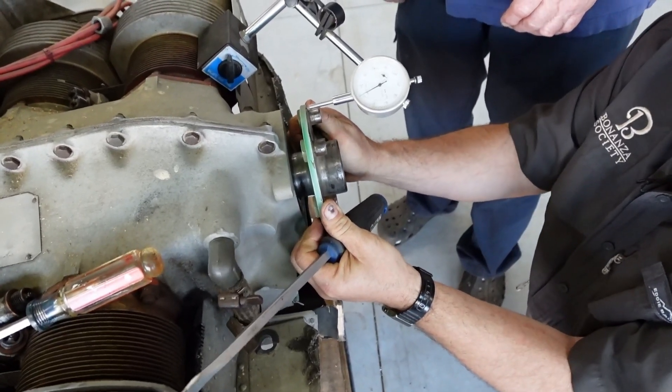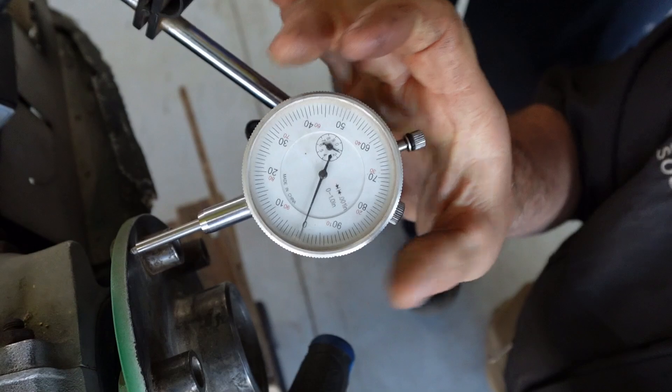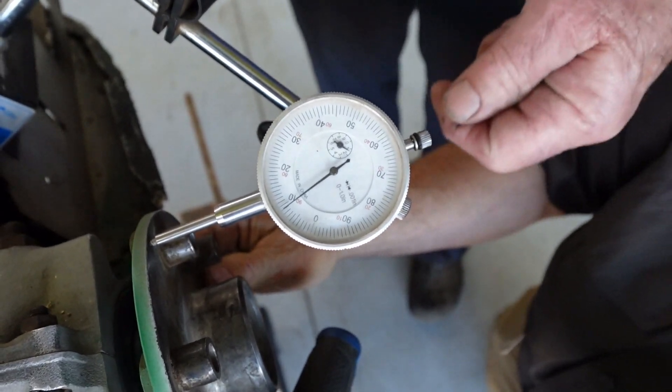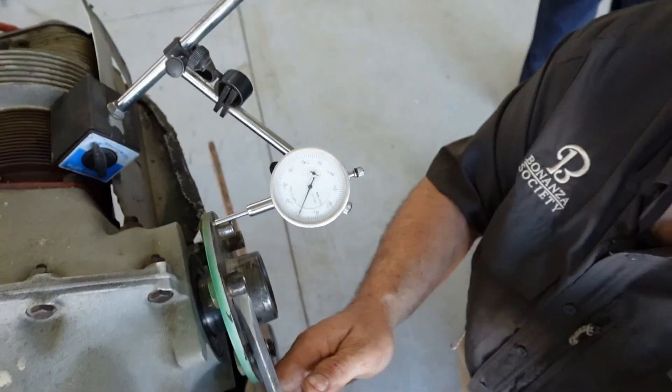See how it goes forward and back — that checks the endplay. What you can do is get something like a screwdriver and push on it.